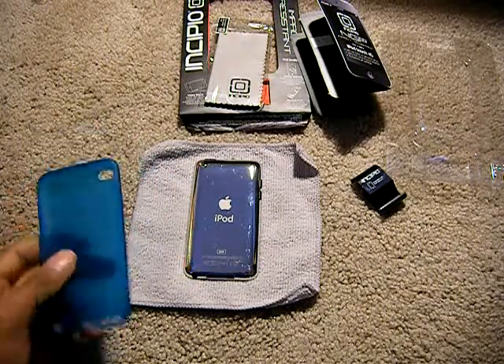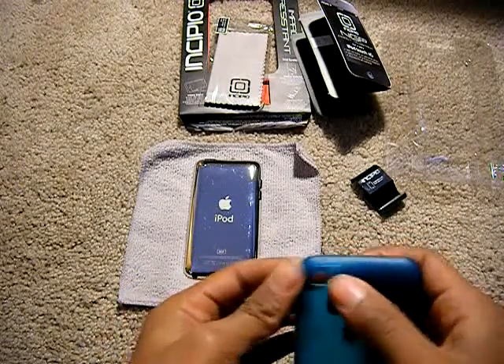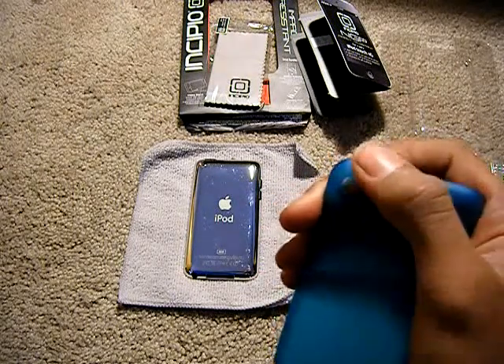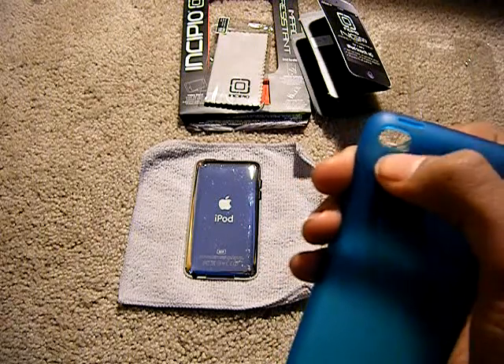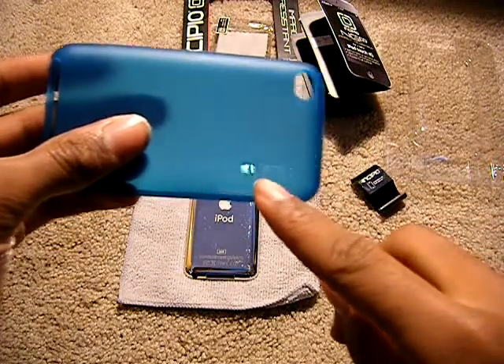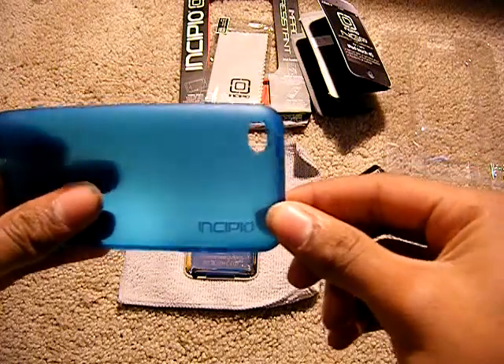Let's start at the top of this case. So here you have a button for the on/off button — they cover that up. Then you have a nice pill-shaped cutout for your camera. You have Incipio's logo there which is see-through. I don't know if you can see the back of my iPod through it.